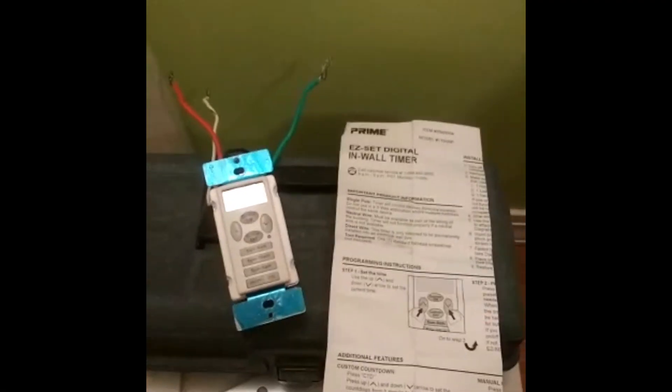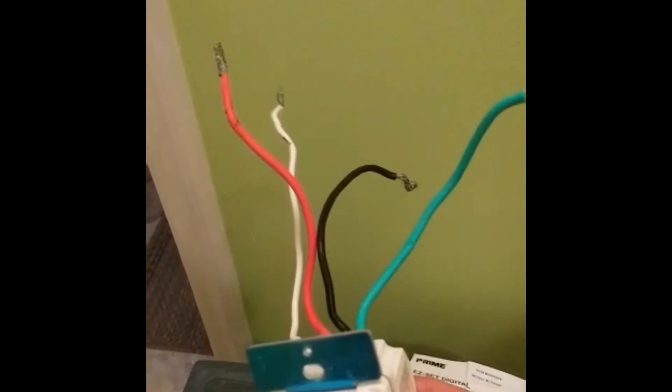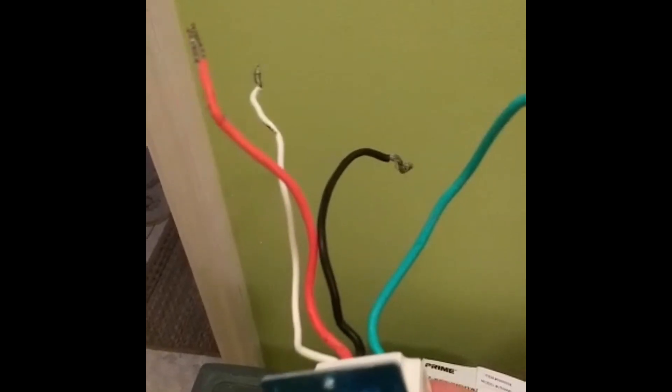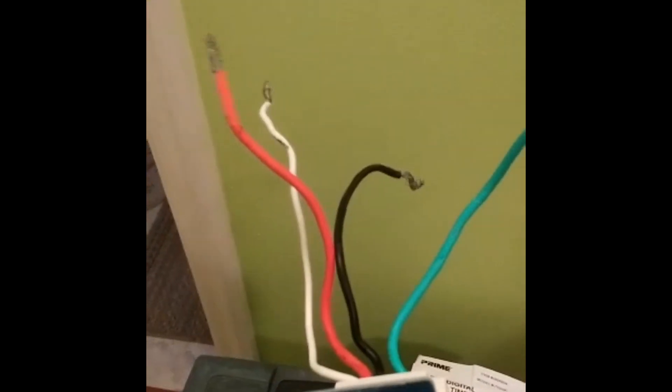We're going to install this digital switch for a light — replace the switch right there with a new one called a Prime Easy Set digital in-wall timer. It's like a light switch where you can program your lights to come on and off. We have four wires: a green wire which is the ground, a black wire which is the hot, a white wire which is the neutral, and a red wire which is the load wire that goes up to the light.